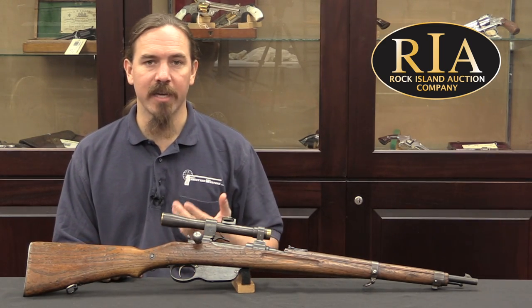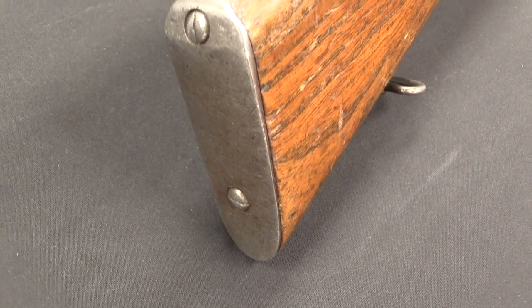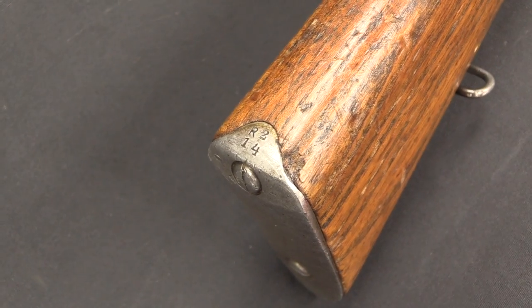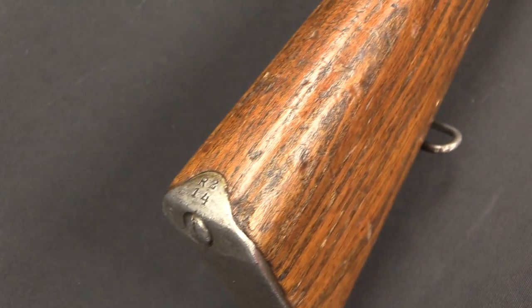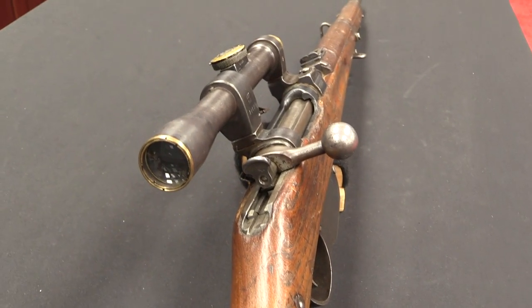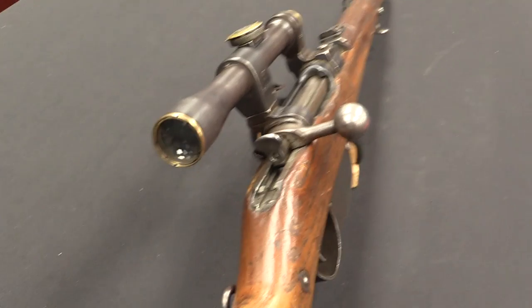This is specifically an Austro-Hungarian M95 carbine sniper. The Austro-Hungarian Empire is rather unusual — I'm going to go out on a limb here and say actually unique among World War One powers in having actually manufactured and issued a sniper version of a carbine.